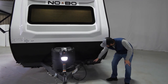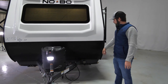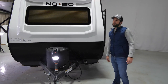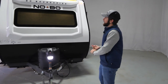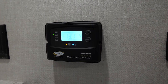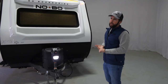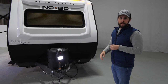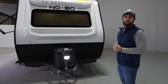You also get a battery disconnect — when you're done camping, simply switch it and you don't have to worry about your batteries draining. The solar package is standard on all NoBos: a 190-watt panel on the roof, a 1,000-watt inverter, and a 10-amp controller inside the bathroom. That lets you run your power tongue jack, tank pad heaters, television, refrigerator, slide-out, awning, and all your lights without being plugged into shore power.